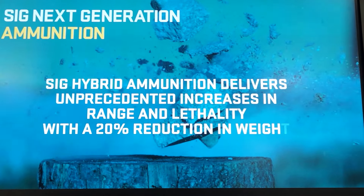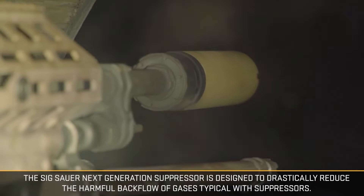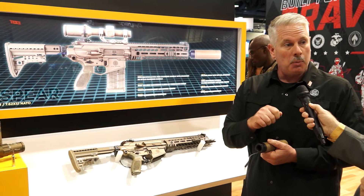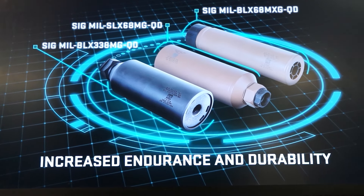The suppressors we've developed for this program — usually there's a trade-off. You're asking a suppressor to do three things: sound, flash, and reduce blowback. And it's usually a trade-off; if you do really well in one area, you don't do so well in another. With our suppressor group, I think we've done extremely well in all three areas.